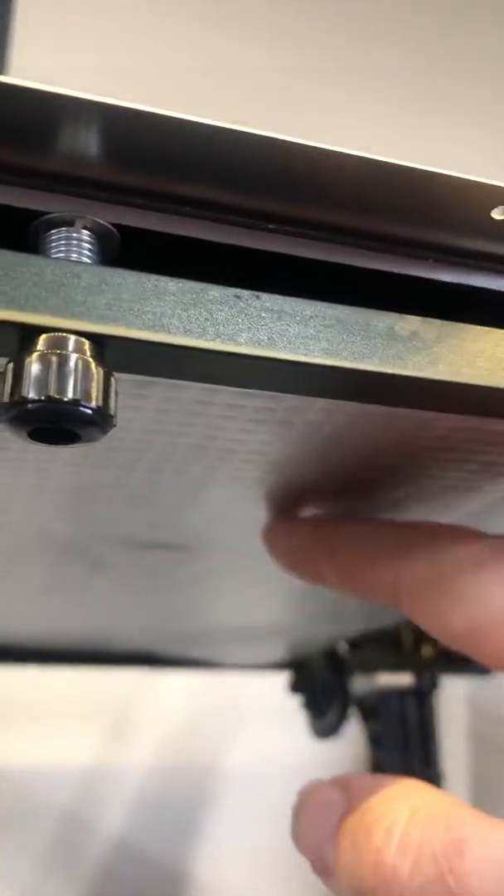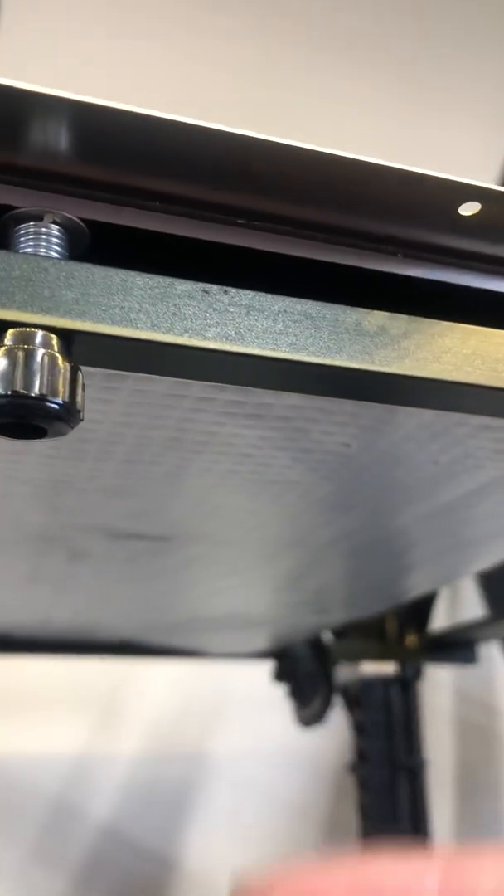I've fitted insulation under the heat bed. This is foam with foil — you find this in a car parts store. It's the sort of insulation you'd fit under the bonnet or hood of a car. This helps the heat bed to warm up faster. I find it takes no longer than 10 minutes now in the worst case, and it will get up to about 100 degrees if I need it to.